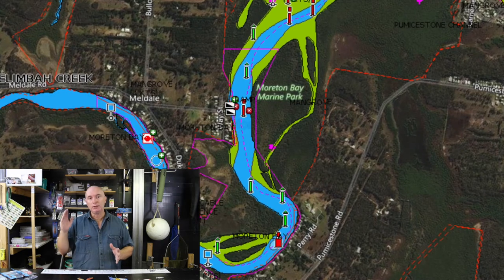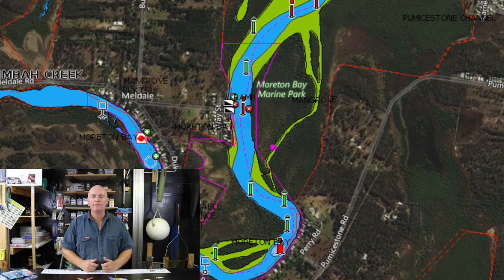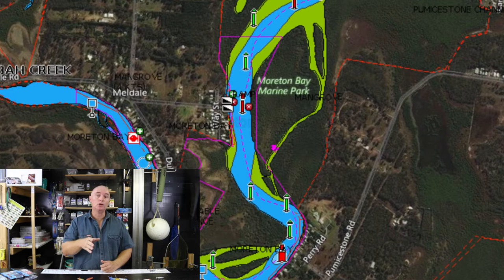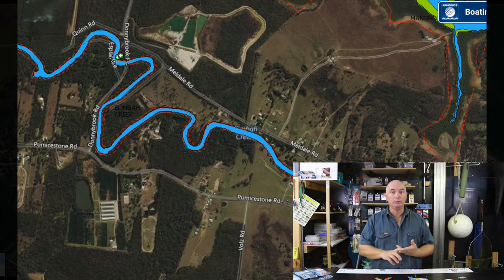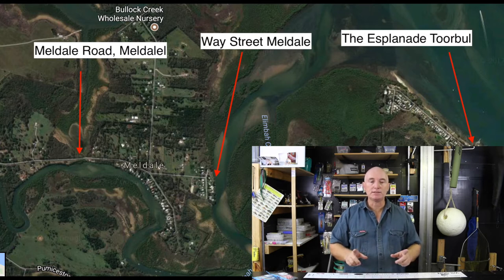Between the mouth of Limba Creek and just to the western side of Meldale, it's very shallow and hard to navigate in a boat, especially at low tide. It's actually a good time to go at low tide so you can see where the danger points are. From the western side of Meldale further west, you'll find lots of twists and turns, deep holes, wood and structure that'll hold your jacks and big bream. From Meldale back to the mouth, there are shallow spots, sandbanks, and excellent places to find flathead, bream, and whiting.